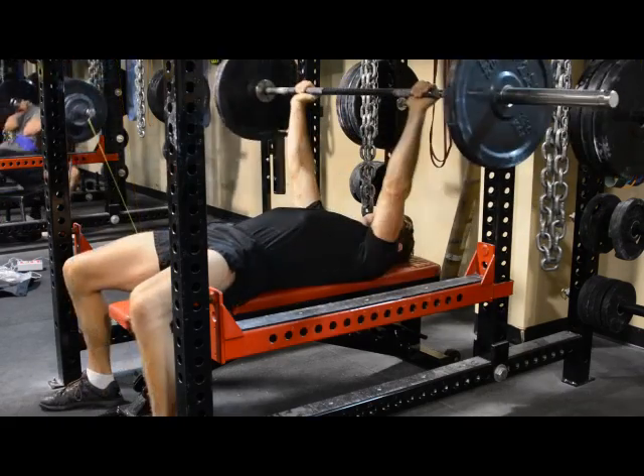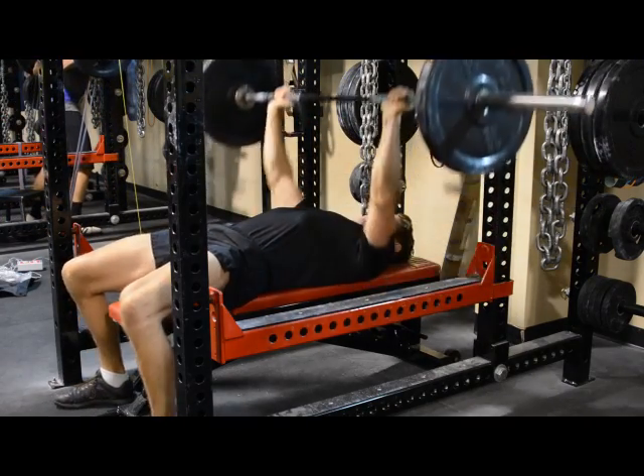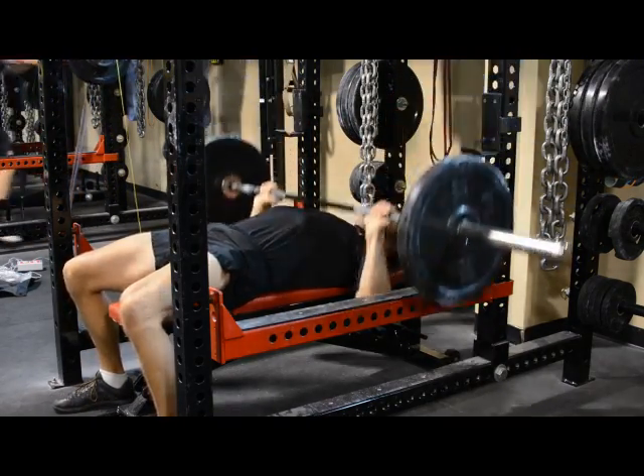One minute rest. Lastly, perform one set of bench press at 95 pounds, with each rep being worth one point. Total points are calculated by adding the points per set.